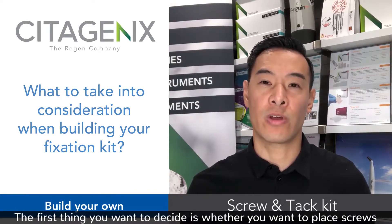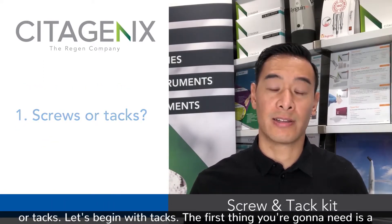The first thing you want to decide is whether you want to place screws or tacks. Let's begin with tacks.